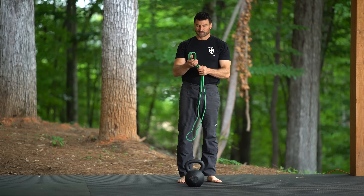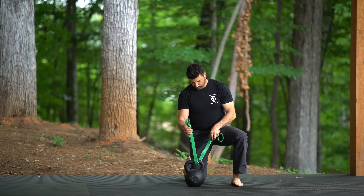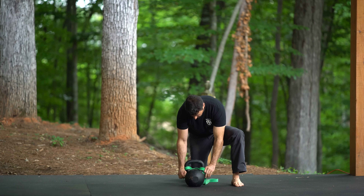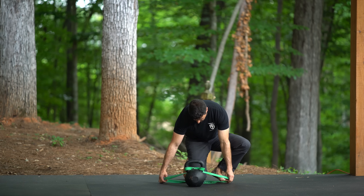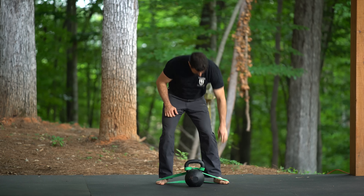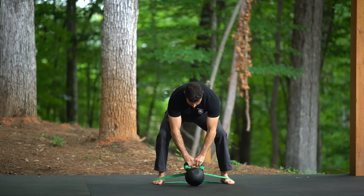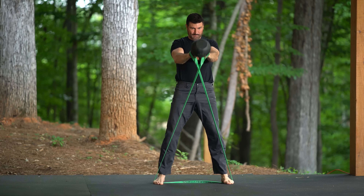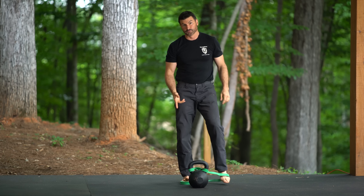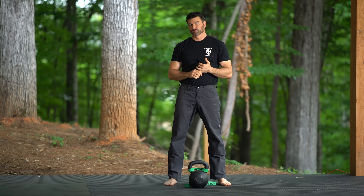The third way is to grab a band. We simply put the band through, loop it around, and put our feet on top of the back of the band. Those are over-speed eccentrics with the band. I think these are a great alternative to Verkoshansky depth jumps.